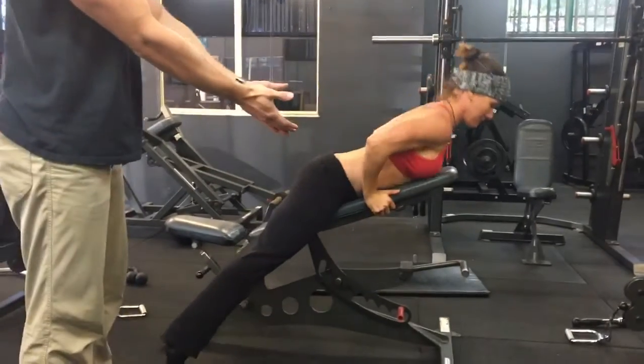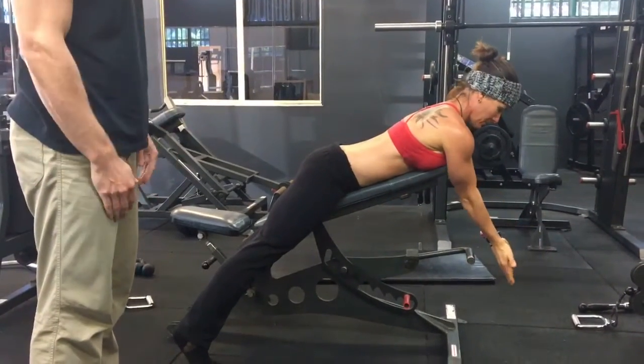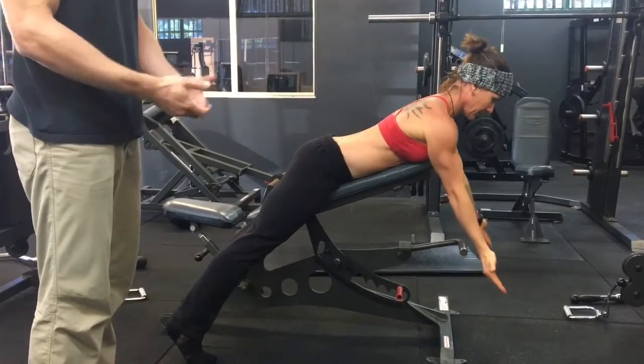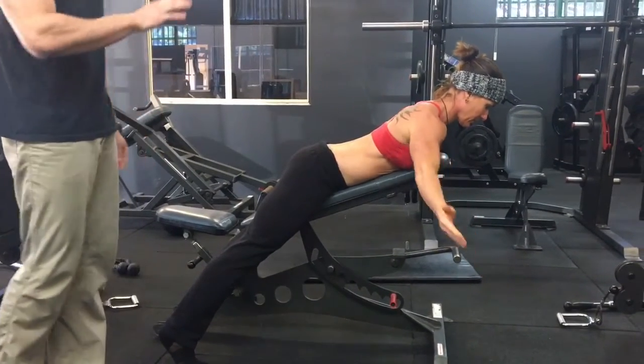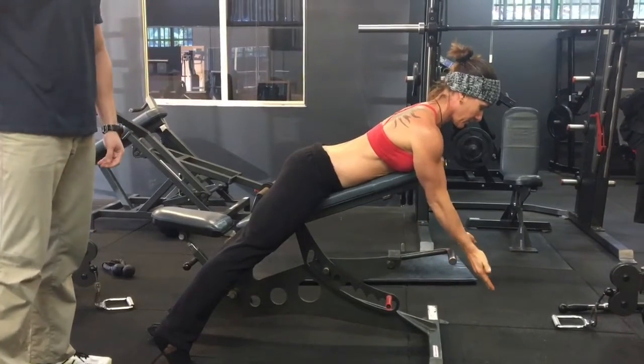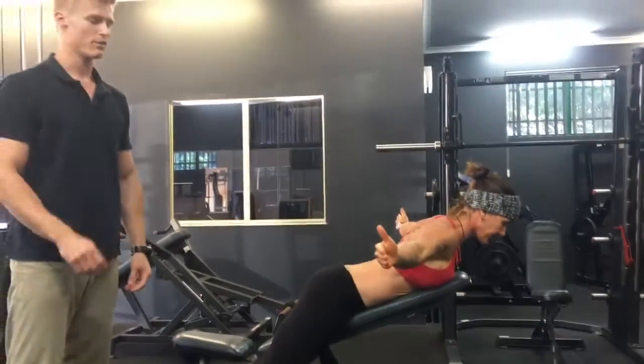The other variation is to do the T's in this forward lean position as well. We can also add dumbbells to this exercise to really start placing some extra load through those muscles.